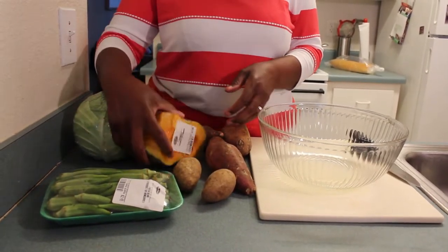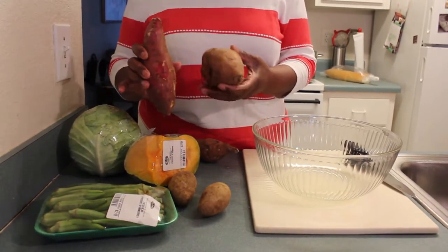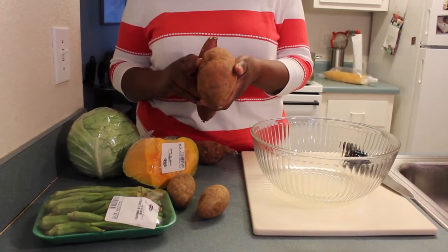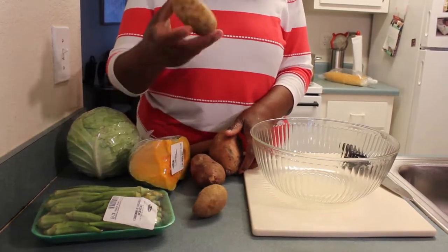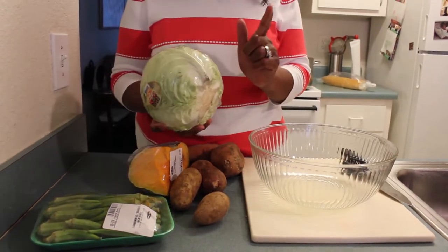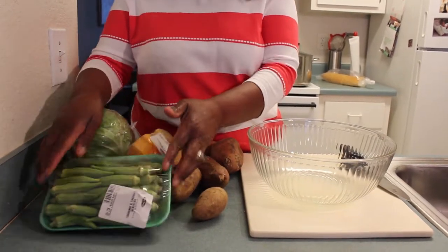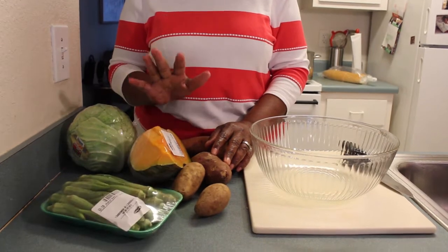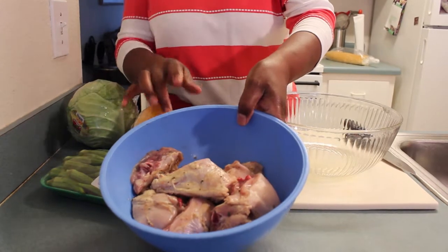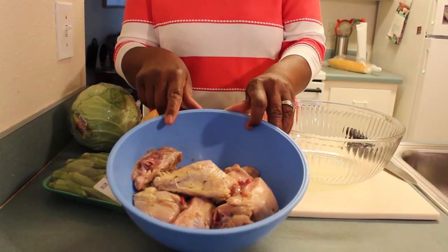I will be putting some potatoes. This is a sweet potato — it's white on the inside. This is also sweet but it's called yams, and this is yellow on the inside. We have our regular English potato. I'll also be putting some cabbage and some okras in my soup. I don't have carrots here but I'll also be adding carrots. And over here I have some chicken — quarters and legs that I cut up, already cleaned and seasoned.